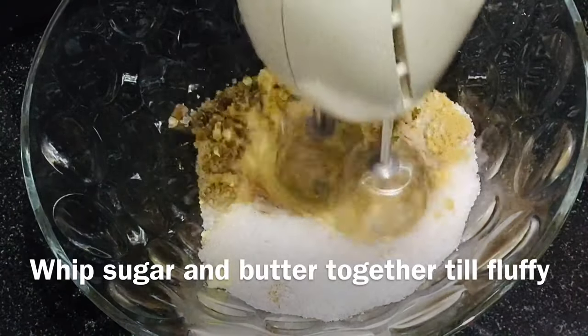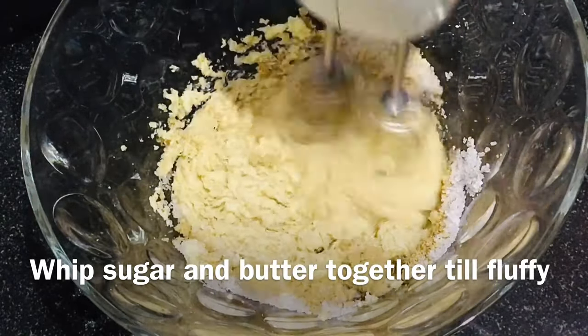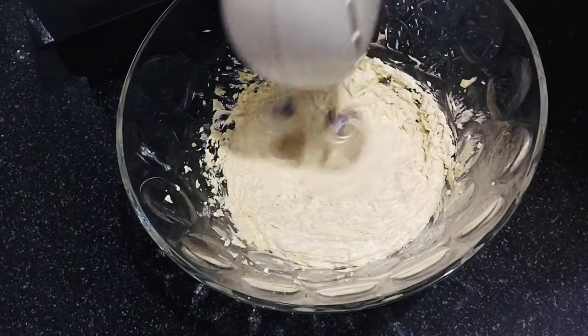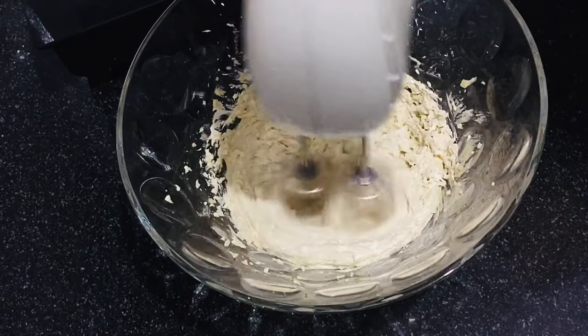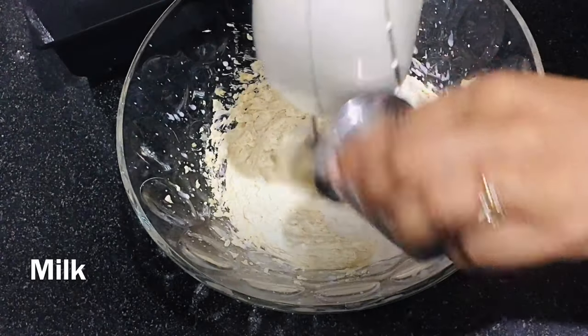Now whip the sugar and butter together till they turn fluffy. You can even use a hand whisk. Add one tablespoon of normal temperature milk.